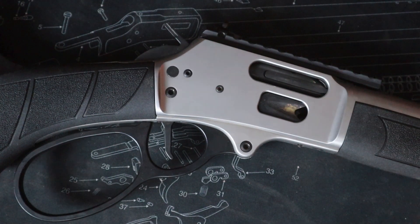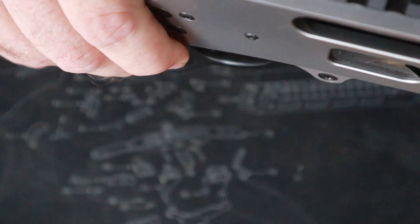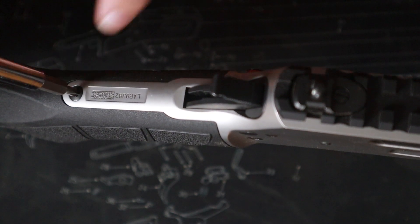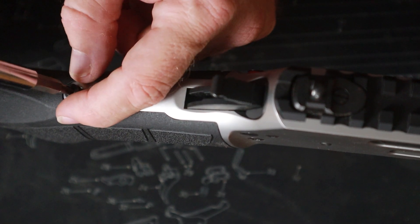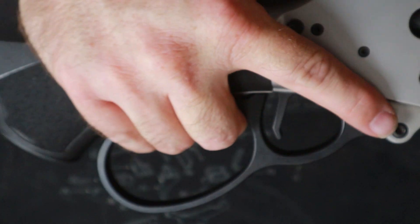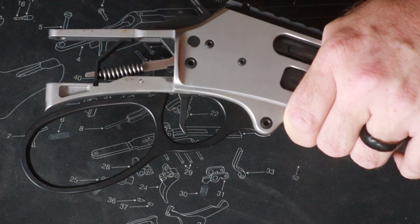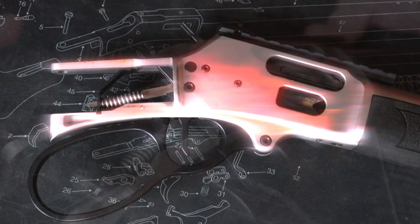We've already established that this firearm is unloaded, so now we're going to go ahead and start our removal. You've got your takedown screw right here for your buttstock — we're going to take this out, and it's simply righty tighty lefty loosey. It is ready to remove, so let's lay this down, remove our buttstock, and set it to the side.